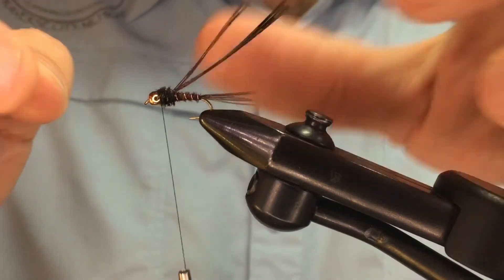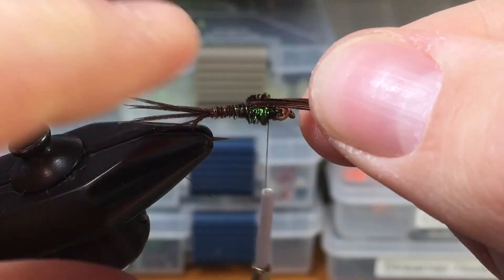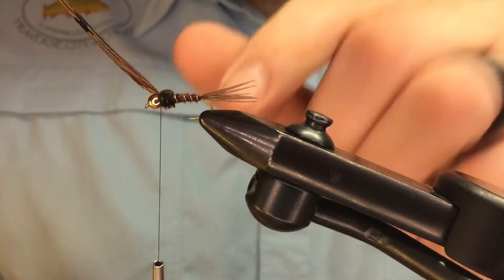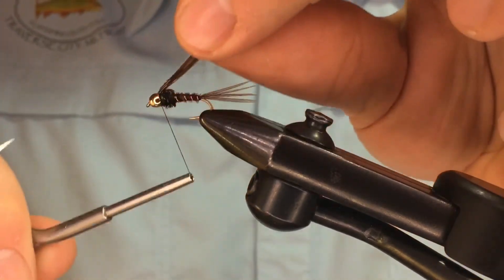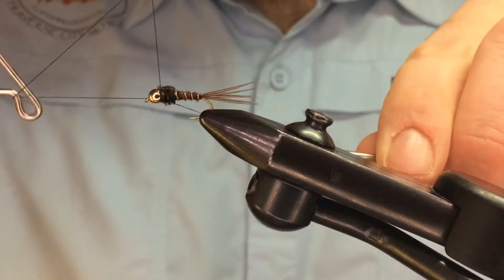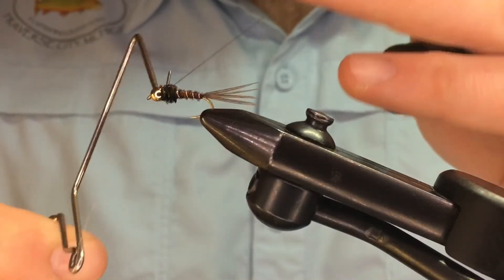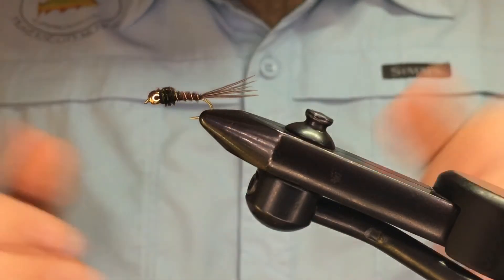Now we're just going to fold this remaining pheasant tail over the back — that's going to create our wing case. I'm going to wrap two on top of that. You can use a little bit of thread tension here so it seats down into the gap created by the bead, then two in front and a third there. Snip that, grab your whip finish tool, do three to five turns of whip finish, make sure your thread is nice and seated in there, trim that, and you've tied a Pheasant Tail Nymph.